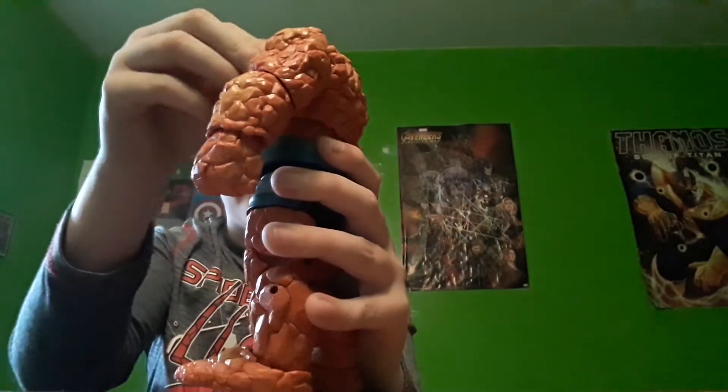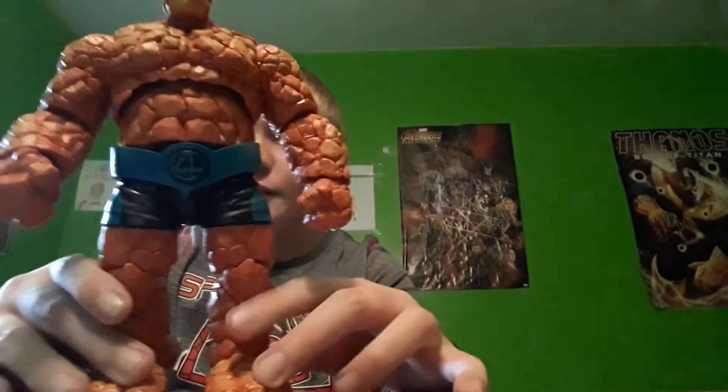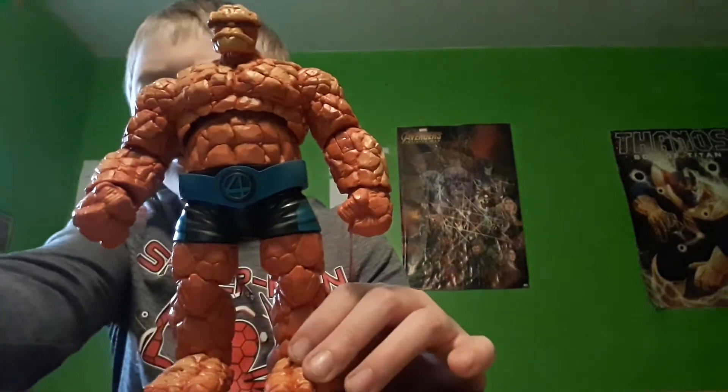I don't like how in the new remake movie they just made him basically naked — that was kind of weird. But yeah, I like the whole entire angry expression on his face. He looks really cool.